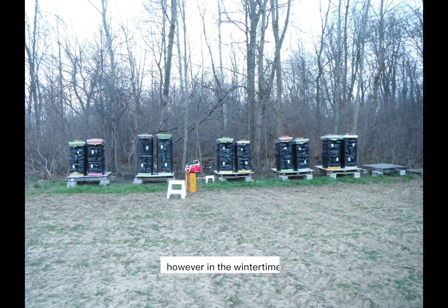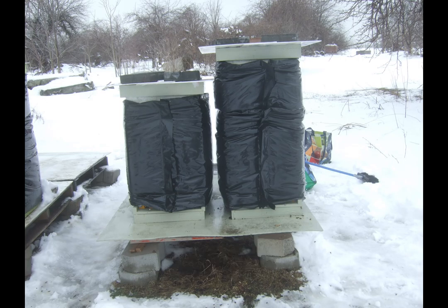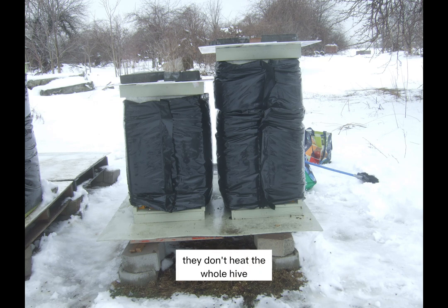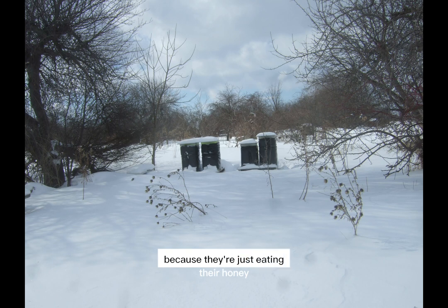However, in the wintertime, they don't hibernate. They're awake in the hive, and they keep each other warm by cuddling up in what we call a cluster. They don't heat the whole hive — they just heat the cluster, and the queen is in the middle of the cluster. They will live for months and months through the winter because they're just eating their honey and staying warm.